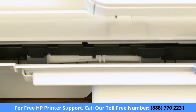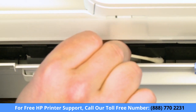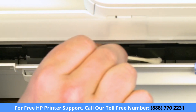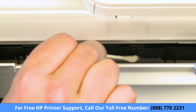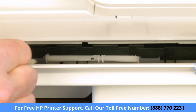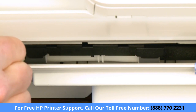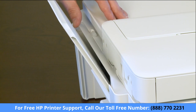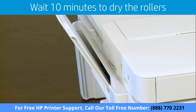Run the dampened cotton swab along the length of the first roller. Slightly rotate the roller with the swab to reveal more surface area and clean the exposed area. Continue this process for both of the paper pick rollers. When complete, lower the input tray shield. Wait 10 minutes for the rollers to completely dry.